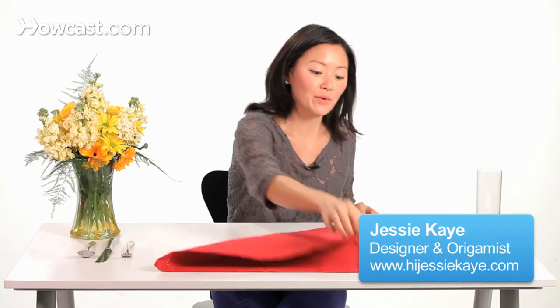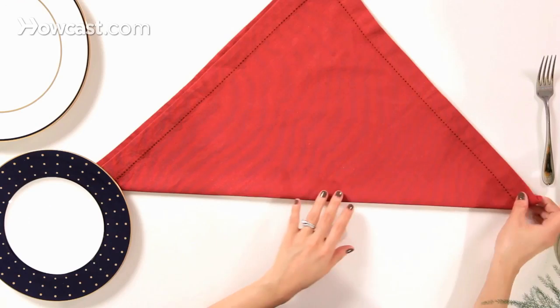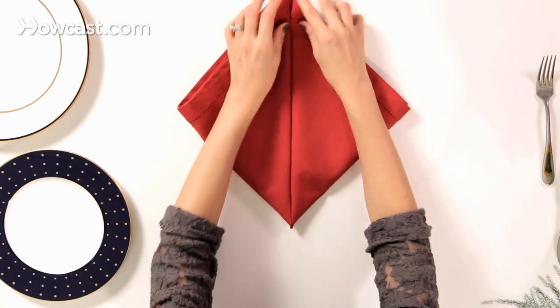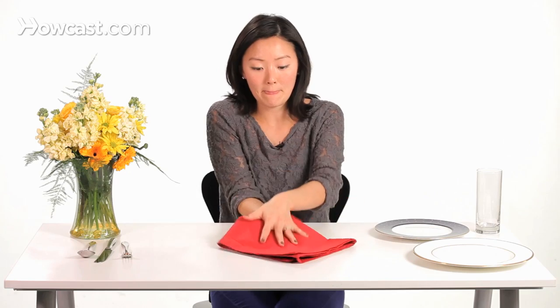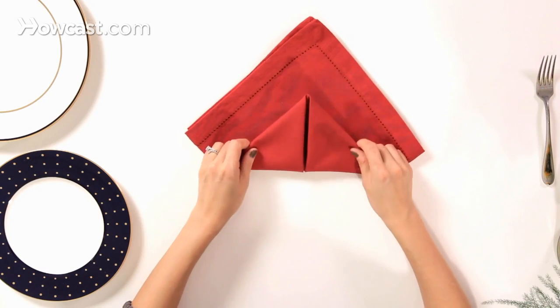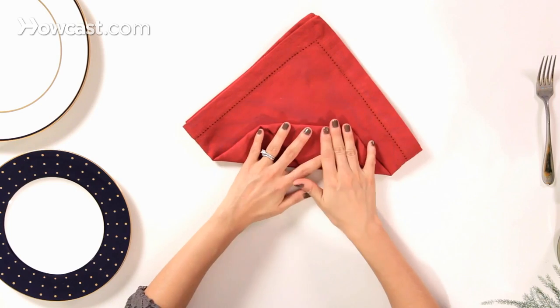We're going to start off and create a triangle shape. We're going to take our left and right corners and fold them up to the center. Then we're going to flip over, fold the bottom two thirds of the way up, and then take the point and fold it back down.